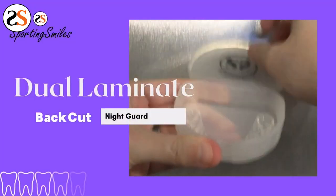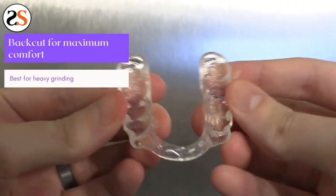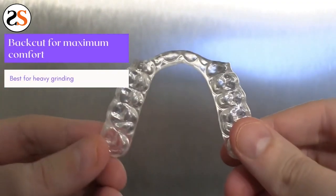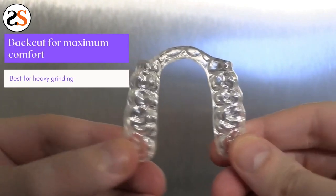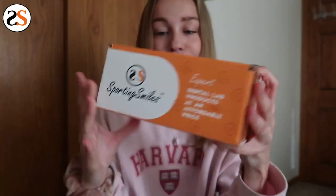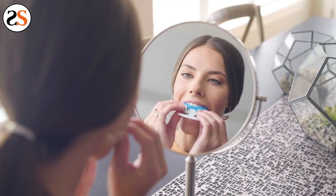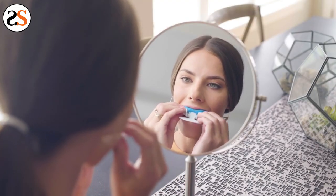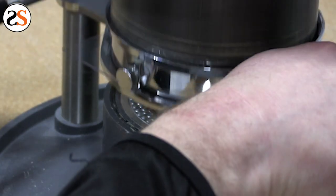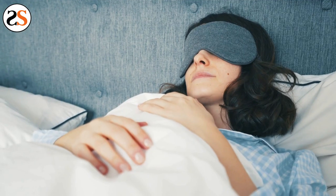A great option to receive a custom night guard for half the cost of the dentist is from Sporting Smiles. It's the exact night guard you would receive from the dentist, but at a fraction of the cost. Sporting Smiles will send you their patented impression kit, and with easy video and written instructions, you take your impressions before sending them back with free three-way shipping. Once Sporting Smiles receives your impression, they'll craft you a night guard for TMJ.